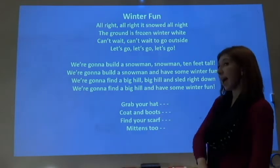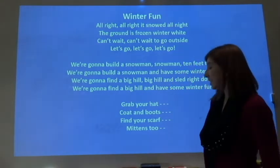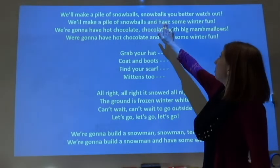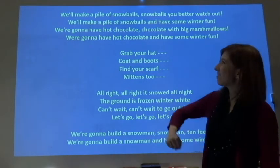Get ready to clap. Grab your hat, coat and boots, find your scarf, mittens too. Make a pile of snowballs, snowballs, you better watch out. We'll make a pile of snowballs and have some winter fun.